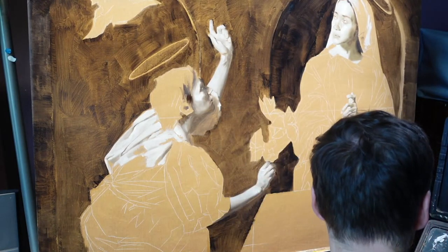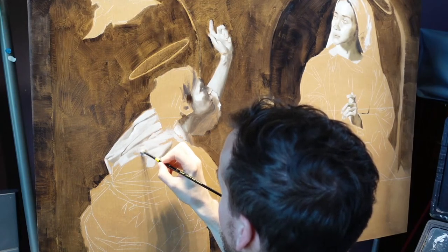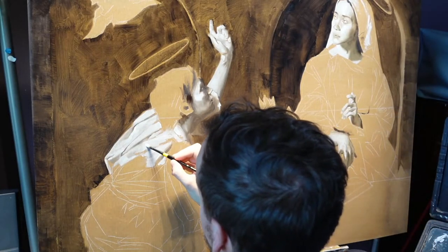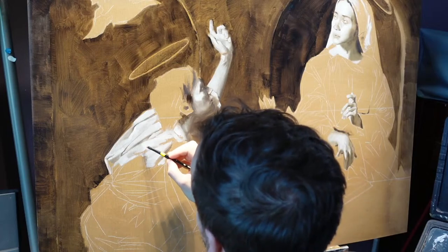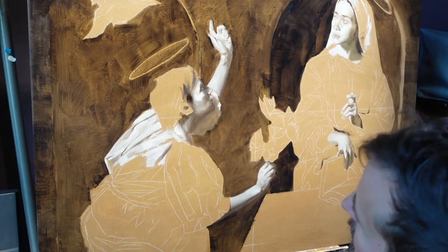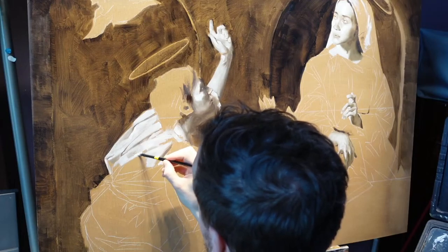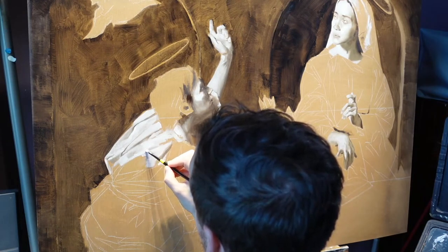The good thing about what we're going to do with this stream afterwards is we're going to take all the audio out and then get back with some music, so hopefully there won't be any background noise. Part of creating art is your environment and its distractions. That's why plein air painting is so incredible — because you're in the space and it changes what you create. So in a way, this painting is being altered by the yells of a toddler.